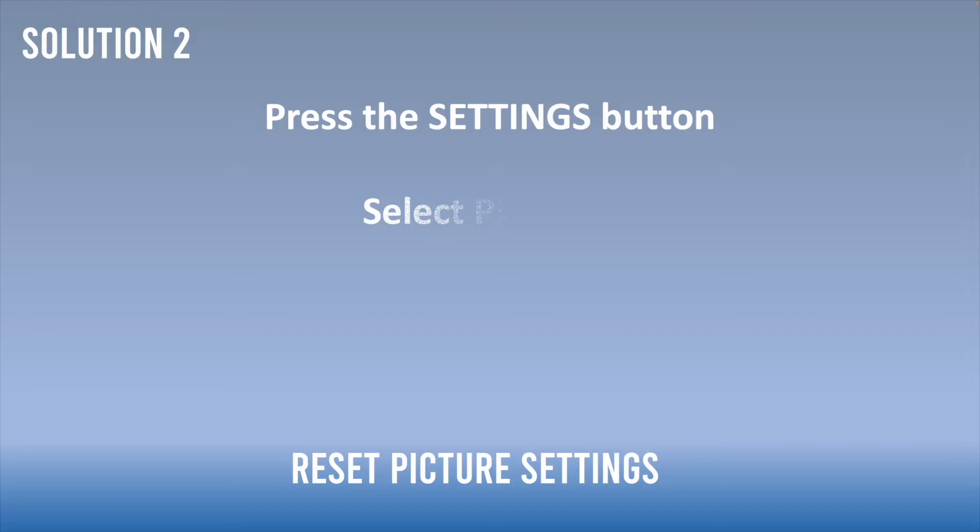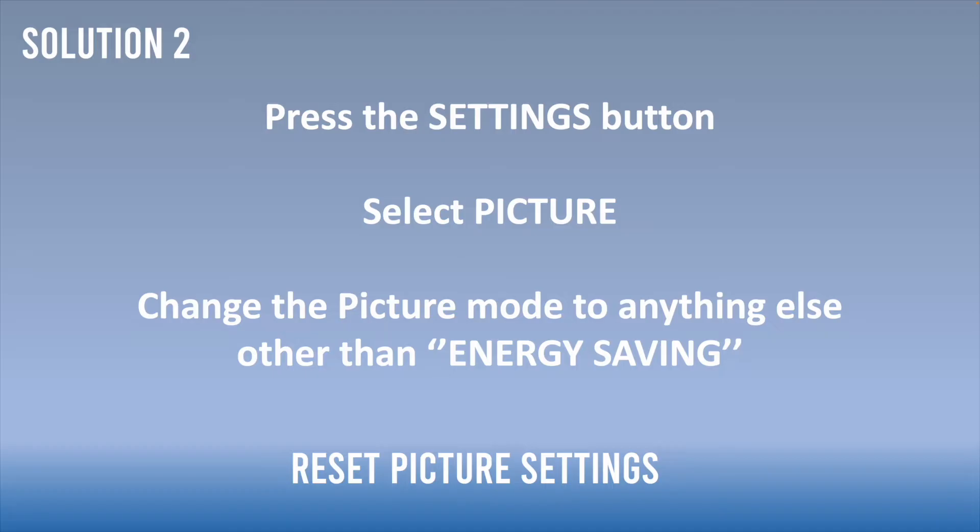If this didn't work, I have a second solution: reset or change the picture settings. Press the settings button on your remote control so the menu appears, then select 'Picture.' In this menu, change the picture mode to anything other than energy saving, because this mode sometimes uses less energy which makes the TV struggle with the backlight. You can also lower the brightness or the backlight to check if that was the actual problem.